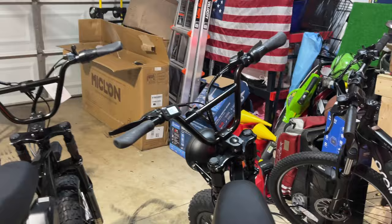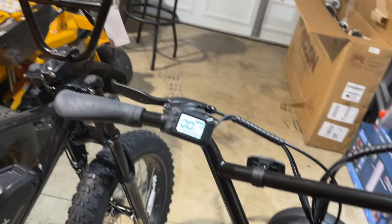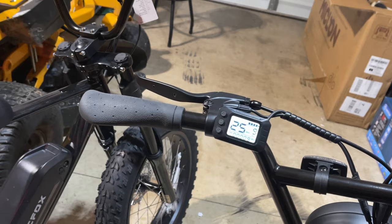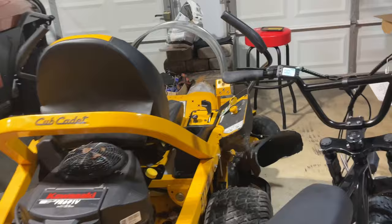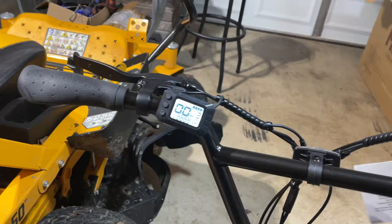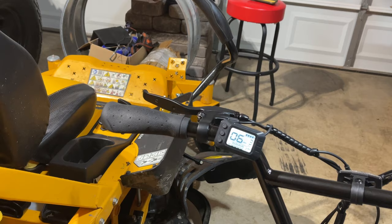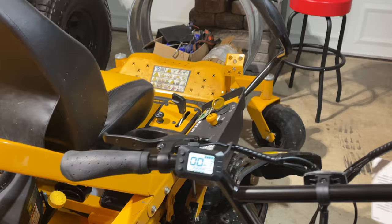Let me show you how fast I can get this thing going. I think it's set for 25 right now as the max. As you can see — 25 miles an hour. Now I lowered all the settings on this bike because I want to show you we can get it as low as six miles per hour. Check it out — it is only going six miles per hour. So now I'm going to show you how I did that and how to unlock it to go faster.